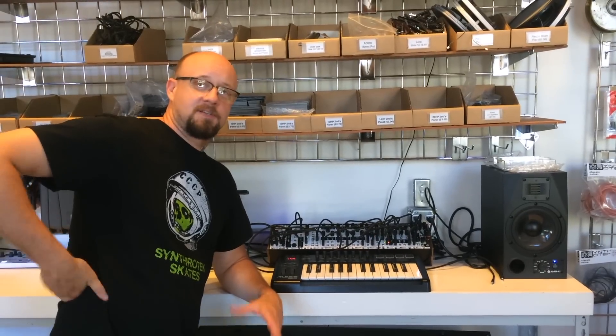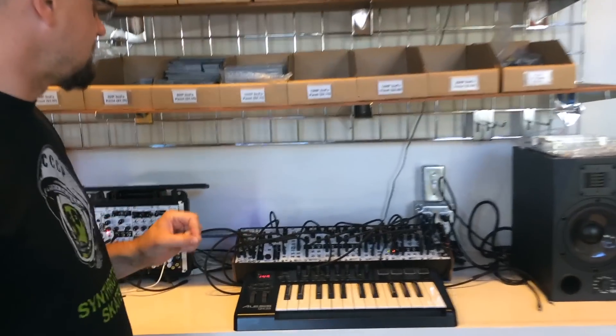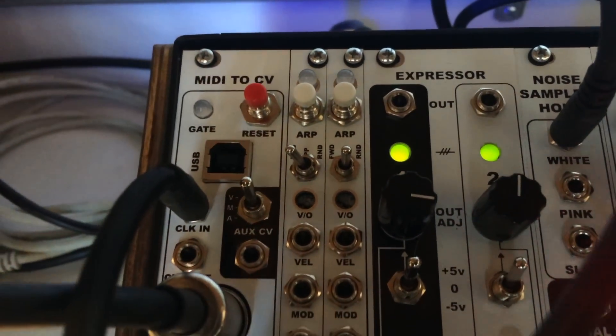Steve here from Synthracek, and I wanted to tell you guys about a new product that we're releasing today, which is our new MIDI to CV expander module that works in conjunction with our main MIDI to CV module in the MST line of Eurorack modules.